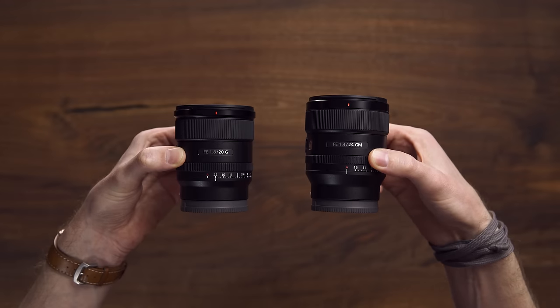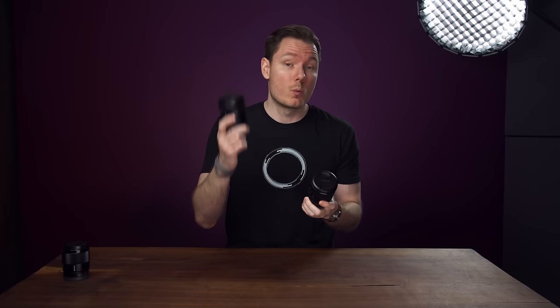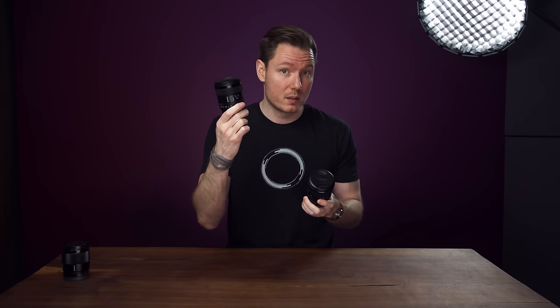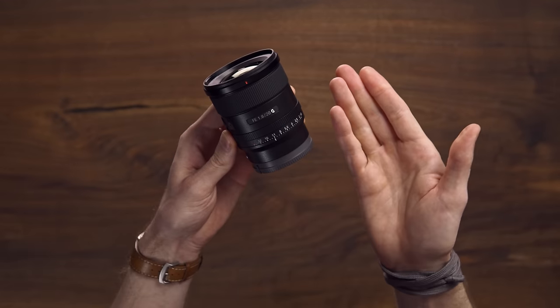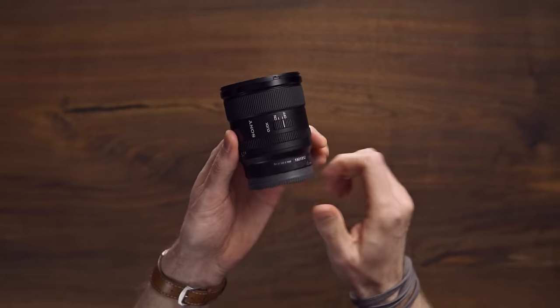The first thing I noticed when I got this lens was how similar it is to the 24mm G Master when it comes to looks and feel, which is a great state to be in since that 24mm lens is outstanding, and yet this new 20mm lens is actually $500 less. It likely has to do with the fact that this lens is not a G Master and is an f1.8 instead of the 1.4 on the 24mm. But in terms of build quality, you're getting a great value, since it's basically a G Master chassis with weather sealing, AF switch, function button, and even the de-clickable aperture ring.